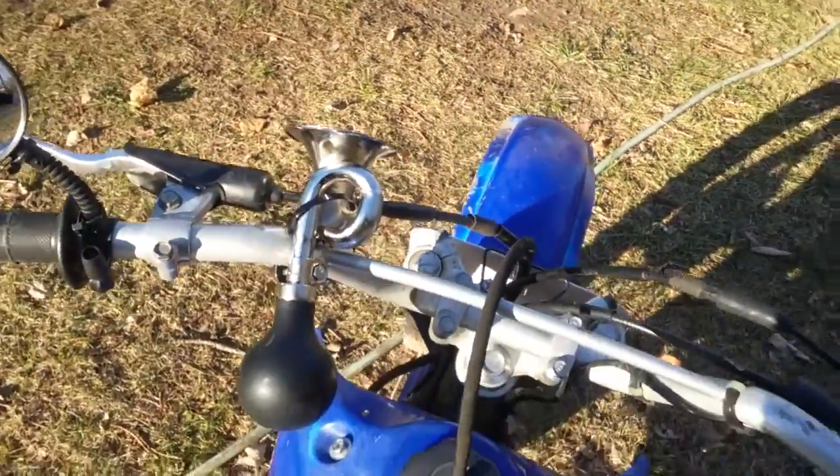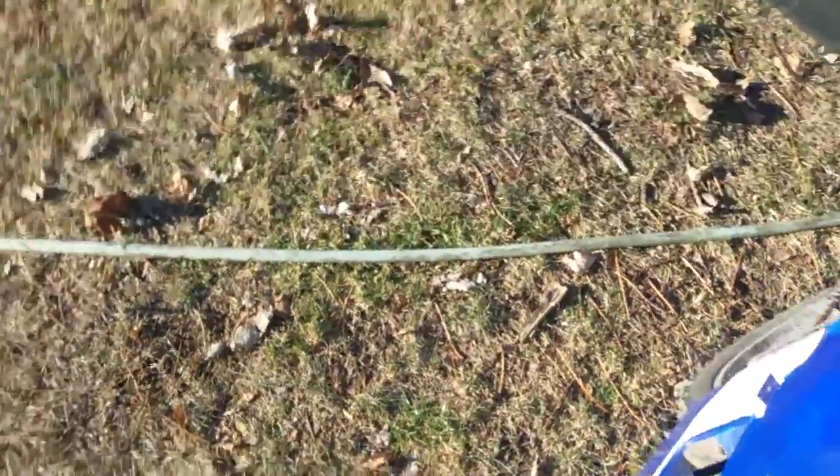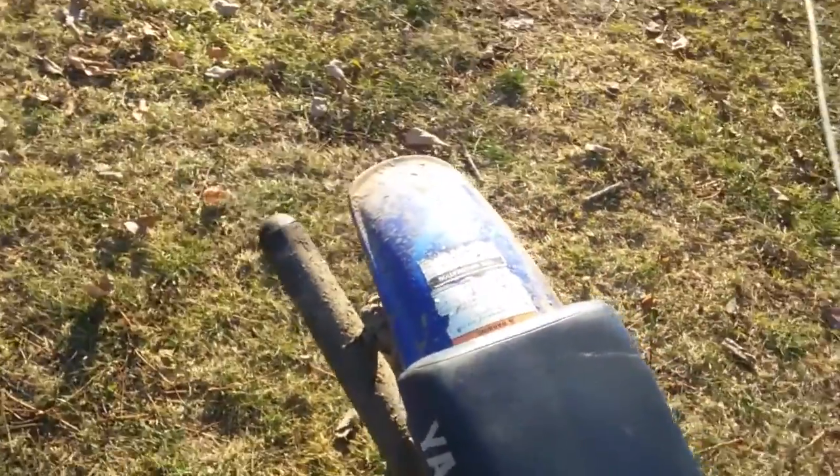So check out this horn. Alright, like this video, make sure to subscribe for more, and you guys have a nice day.